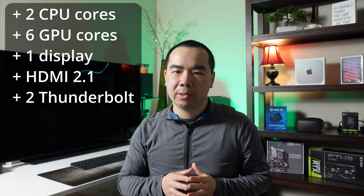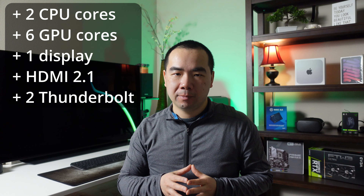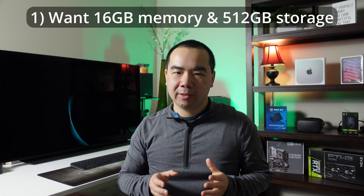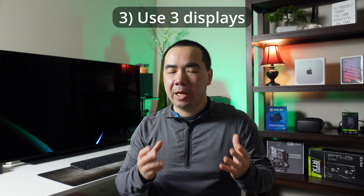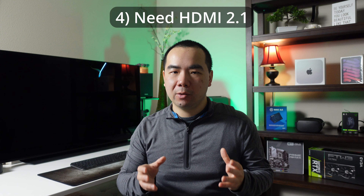That $300 gets you: two more CPU performance cores (25% more), six more GPU cores (60% more), support for up to three displays versus two, HDMI 2.1, and two additional Thunderbolt 4 ports. What it boils down to is whether you want 16GB of memory and 512GB of storage, need the extra CPU and GPU performance, plan to use three displays, or need HDMI 2.1 to support a high-resolution high-refresh-rate display. The needs for three displays or HDMI 2.1 are deal breakers for the non-Pro M2 and will force you to get the M2 Pro.